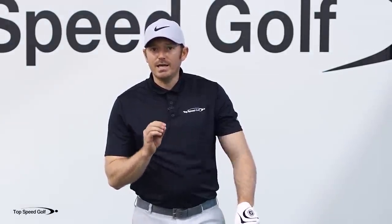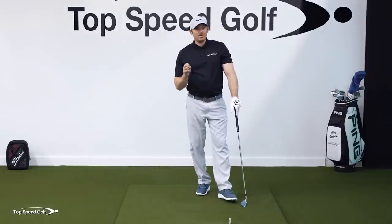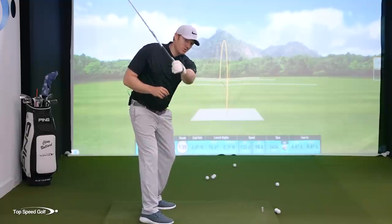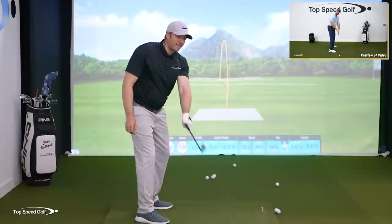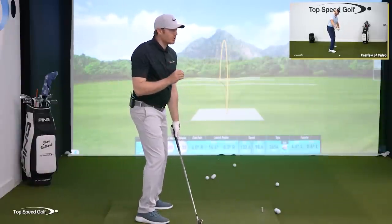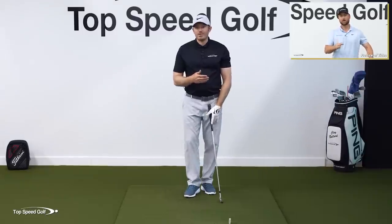If we are not shallowing the club out correctly while lagging and squaring it up at the bottom, that speed is going to be sent in the wrong direction. Head instructor and owner Clay Ballard has a great lesson called the Anti-Roll Method that shows you exactly how to do those two things — shallowing the club and squaring it up — while maintaining that lag sensation.